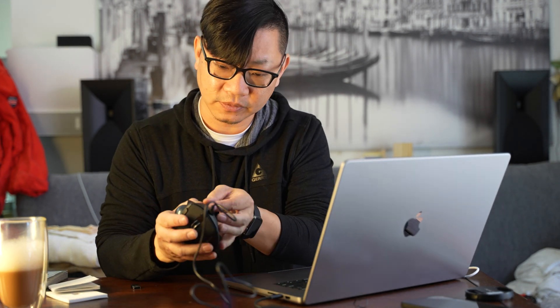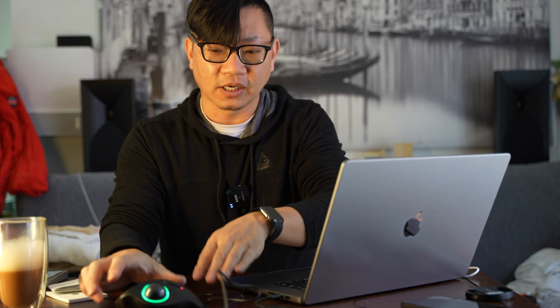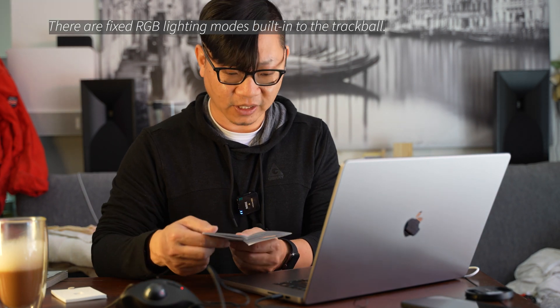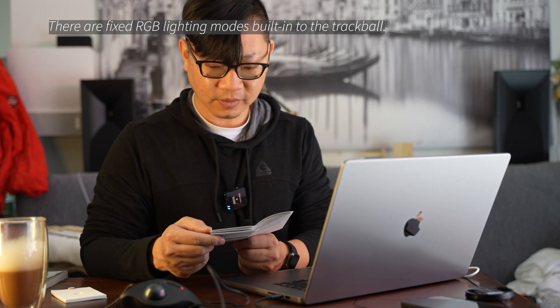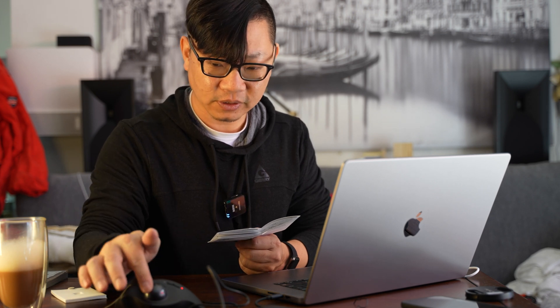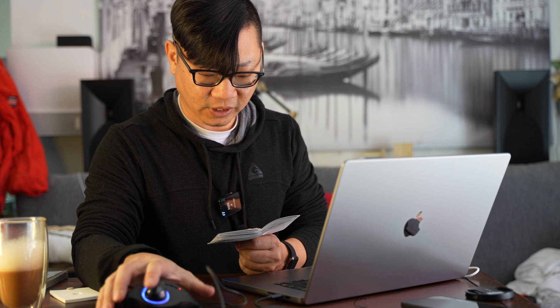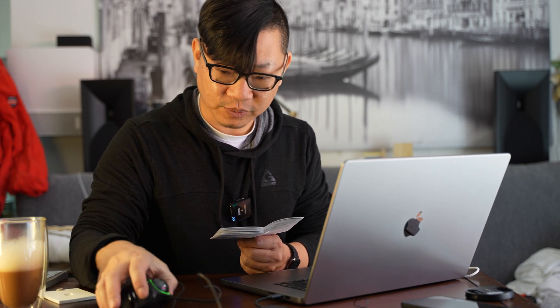Immediately after plugging in, there's a little red light showing it's charging. After switching it on, it has this RGB light thing going on. There's software to configure it, and there are different light modes: mode one is streamer mode, mode two is breathing mode, three is mixed color breathing mode, and four is neon mode. You switch between them by pressing the light button.